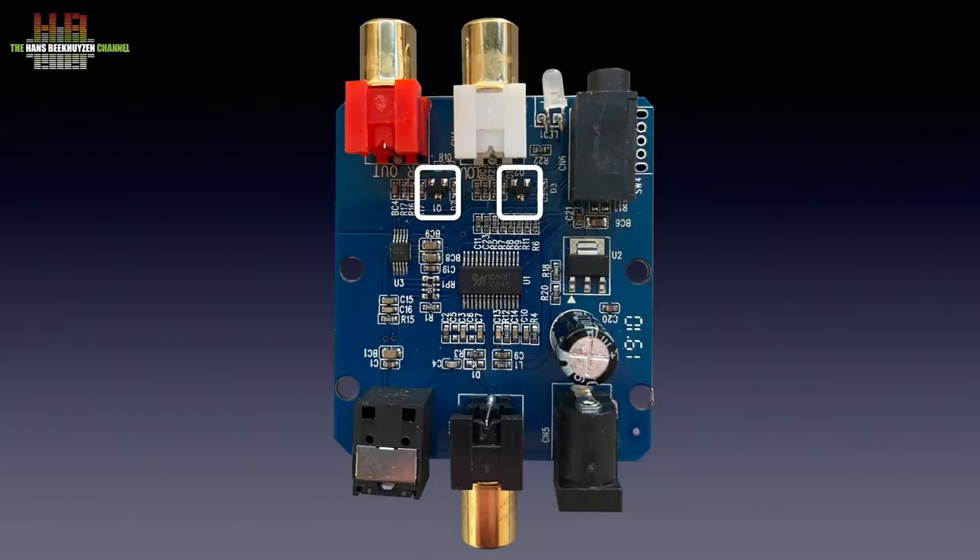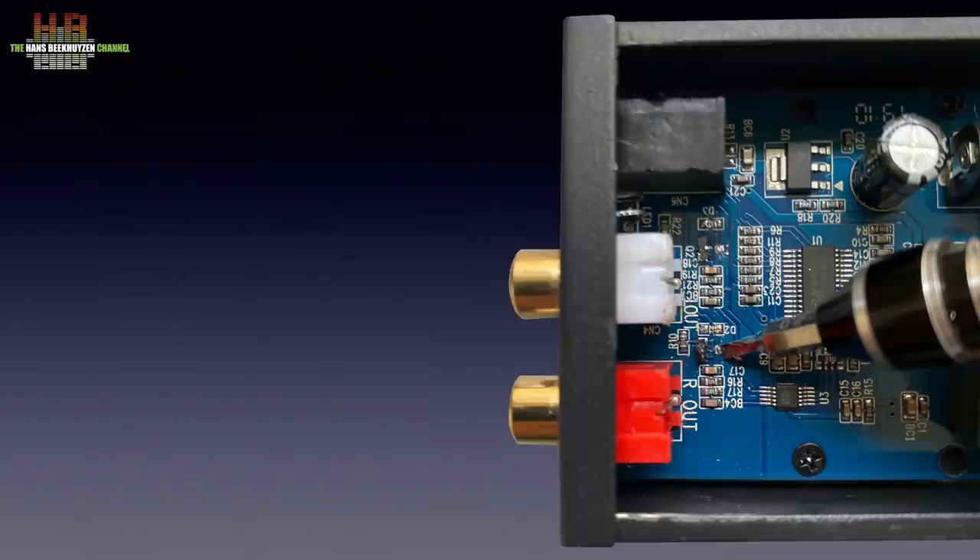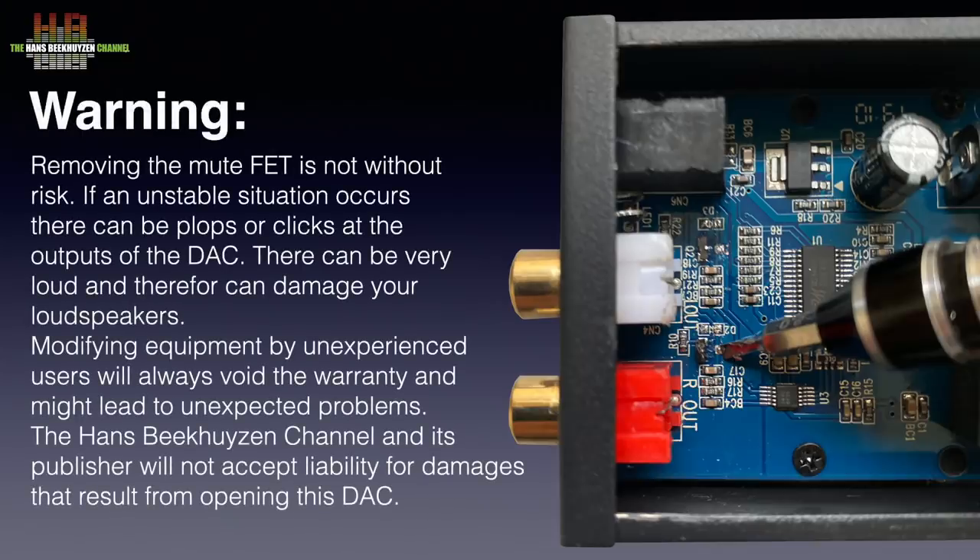That doesn't work, and to get it working, the designer or builder tried to solve that by connecting the gate and the source to earth. It seems that the FETs no longer work as mute switches. Unfortunately we forgot to test that before we desoldered the FETs by warming the middle pin and prying it loose using a miniature screwdriver. That can easily be done, but if you want to attempt that, pause the video and read the warning on the left side of the screen.